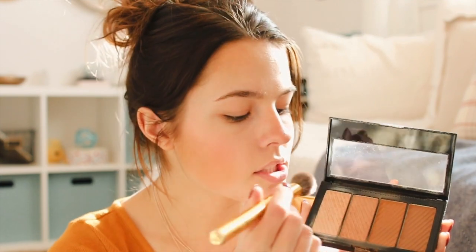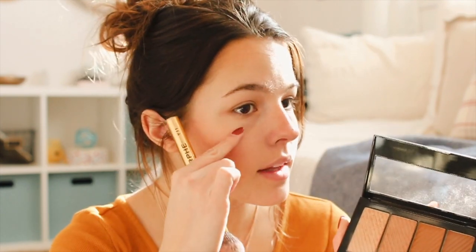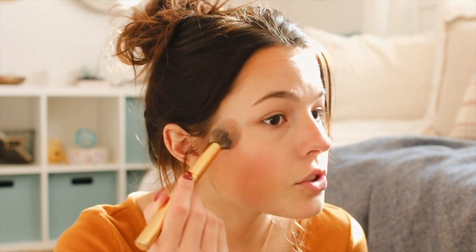Back to the bronze and highlight kit by Maybelline — this is the highlighter. I take this little brush and put that on, and I also highlight down my nose a little bit, on my forehead, and my cupid's bow.